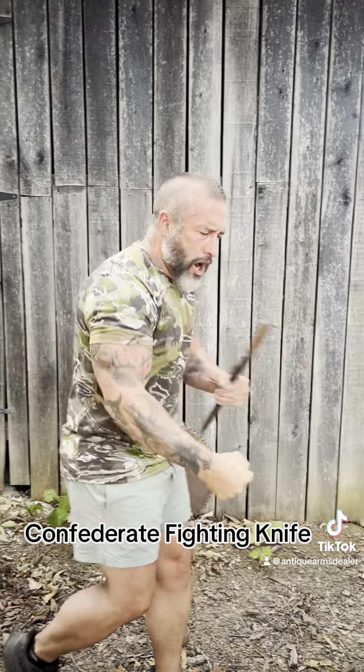Guys, I don't know where you get a better example of a Confederate fighting knife anywhere, period. I'm going to photograph it out here at the woodshed, get it on Rebel Relics in about maybe 20 minutes. I'm Brian Enkis, rebelrelics.com. See ya!